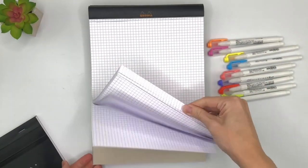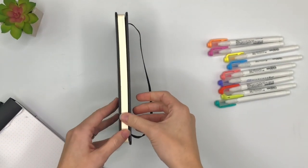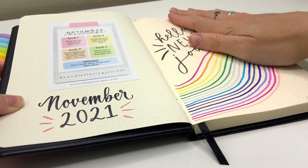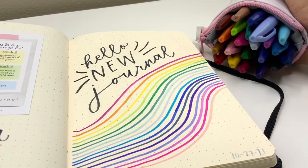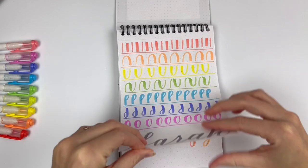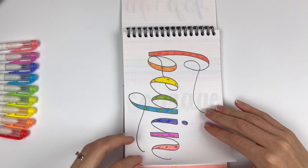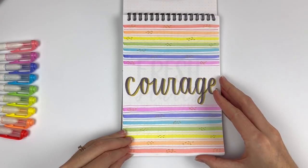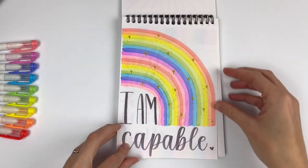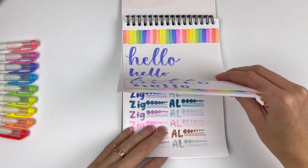I personally like the dot grid the best. I tried this Rhodia web notebook and although the paper really is super smooth, it's a little more creamy yellow than I like and the pages aren't thick, so there's a lot of ghosting. I also got this notebook with the spiral on the top — that helps me to not feel like I have to use up every page. I only use one side of the page and that works a lot better for me with all the ghosting.